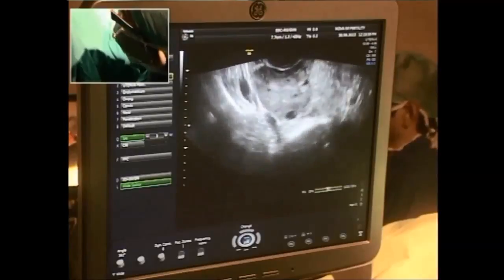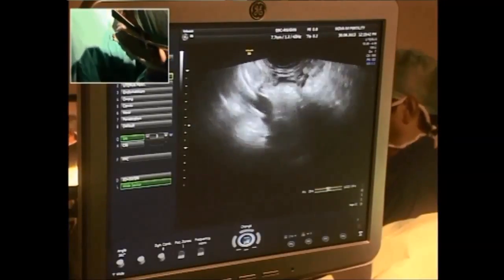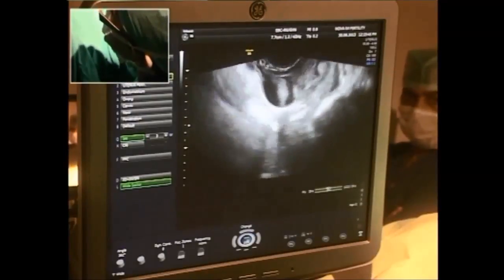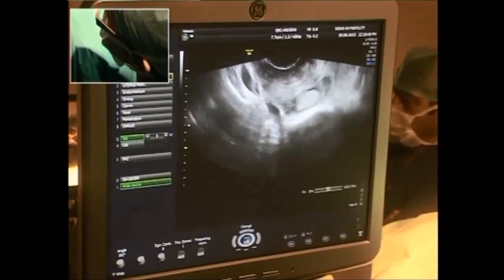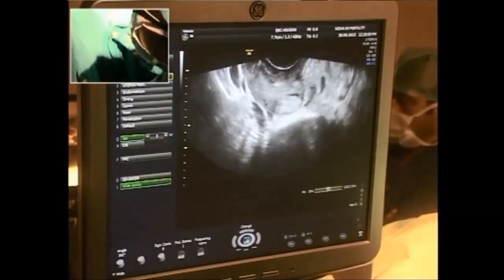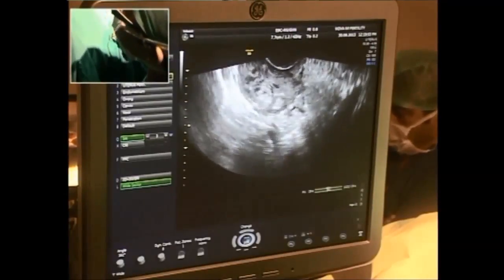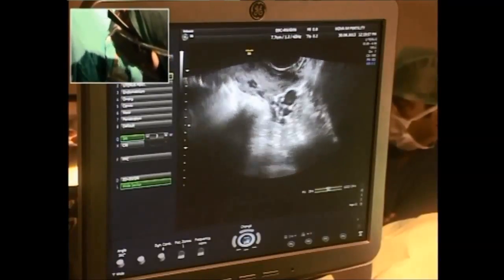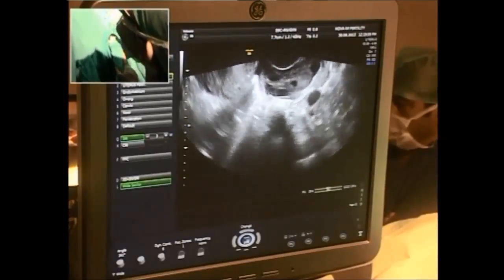Once the pickup is done, I'm going to check both ovaries to be sure I've not left any hidden follicle anywhere. If you see any follicle that's less than 12mm, please don't bother going into it — in all possibilities it's going to be an immature egg and will not lead to any fertilization.